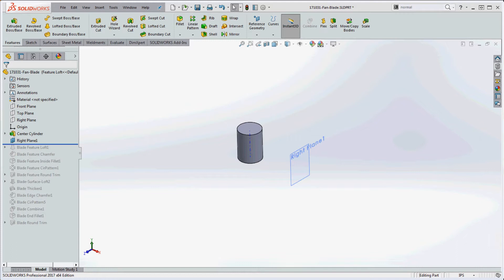I have a couple students who are trying to put together some sort of fan blade or turbine blade and are curious about an approach. So here's an approach you might try. We start with the center cylinder, which is where the fan blades or turbine blades are going to be. We're going to be creating a loft — a feature loft initially and maybe a surface loft after that.